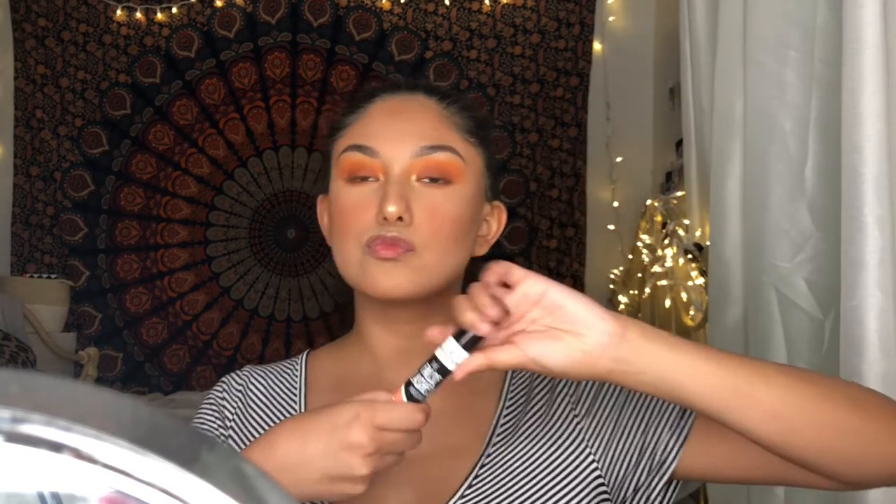For mascara, I'll be using the Essence False Lashes Mascara — it's one of my favorites and the best mascara I've ever tried.